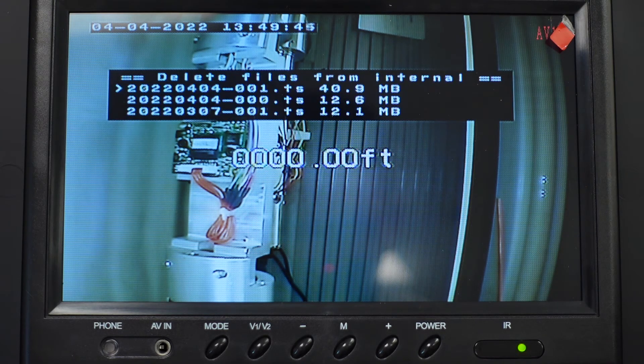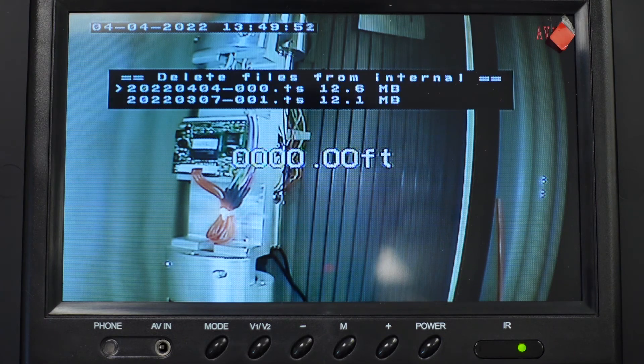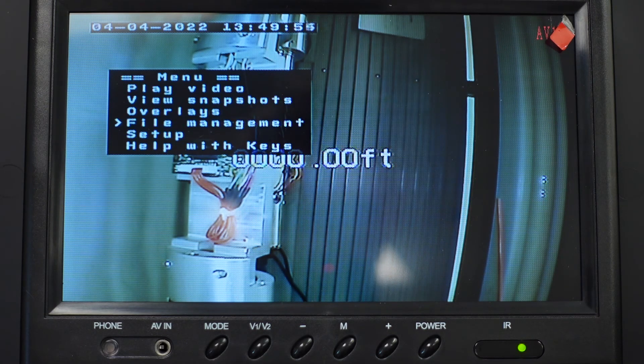You'll see a list of all the files — select the one you want, hit Enter, and the file will be deleted. Then hit the Escape key and it will take you all the way back to the main menu.